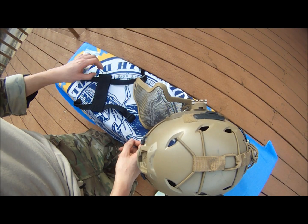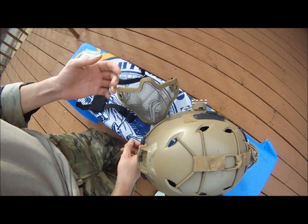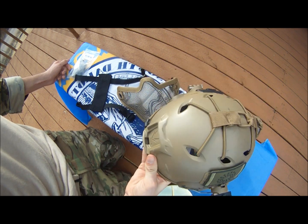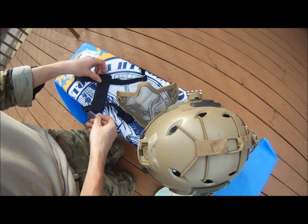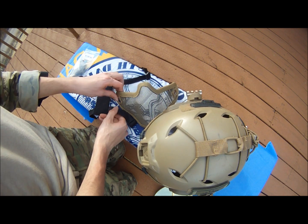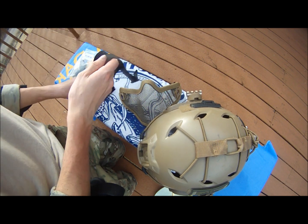Hey guys, it's Grover coming at you with a little mod you can do for the Bravo wire mask. It's becoming kind of popular where you attach it to the actual helmet itself. First off, you need the Bravo one that has the strap like this — I've already cut it open, but it has to have the back strap right there. It's a lot easier because you need both of these straps for the mod.